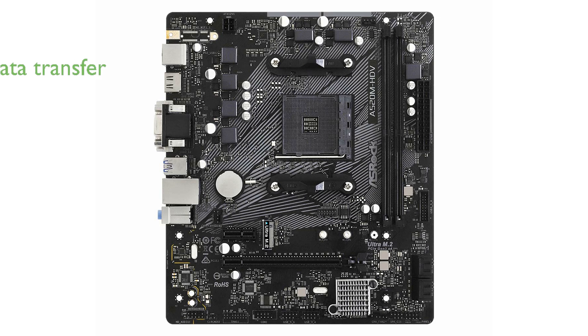With its PCIe Gen3 X4 Ultra M.2 interface, this motherboard ensures rapid data transfer speeds of up to 32 gigabits per second, significantly enhancing overall system responsiveness.